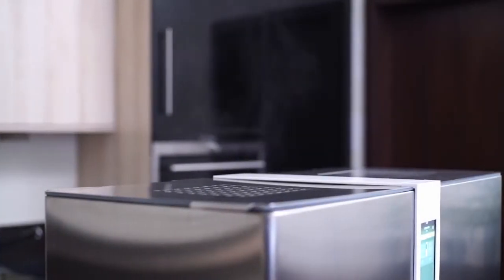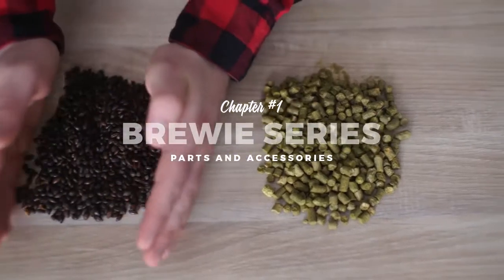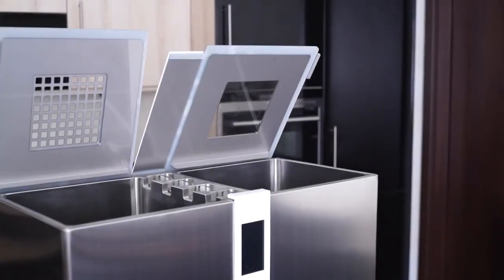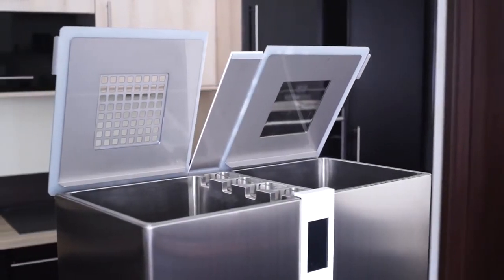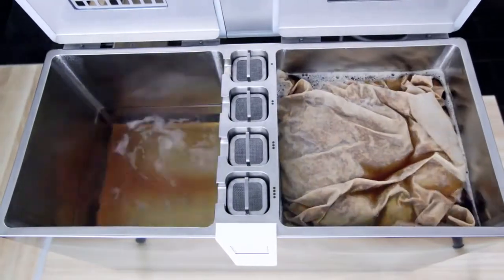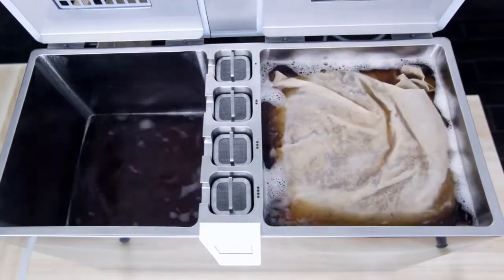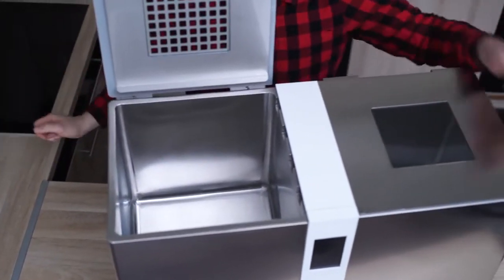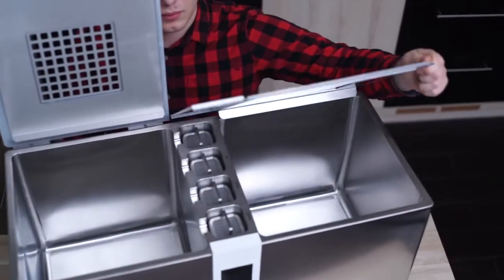Welcome to the Brewie series. Chapter 1: Parts and Accessories. Brewie is a compact automatic beer brewing machine that connects to your home electricity and optionally your water system. Brewie consists of two main tanks: the boiling tank on the left and the mashing tank on the right side.